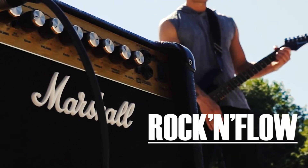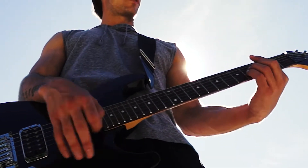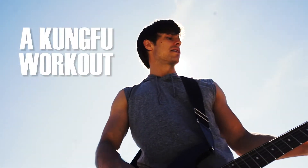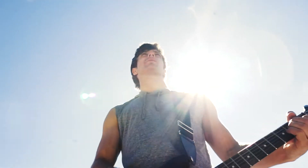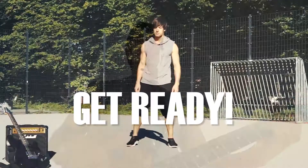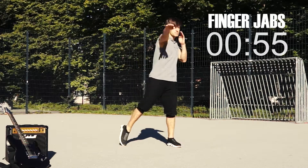Let's get some rock and flow into this workout. Get prepared while the music plays. Let's rock and flow — finger jabs for one minute.